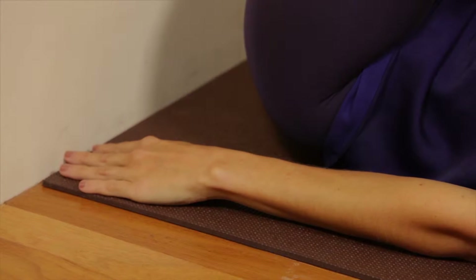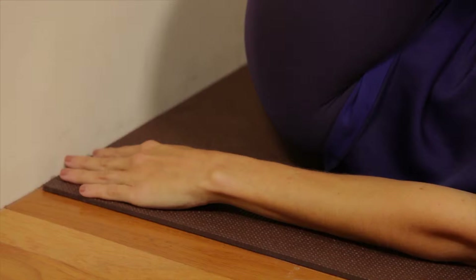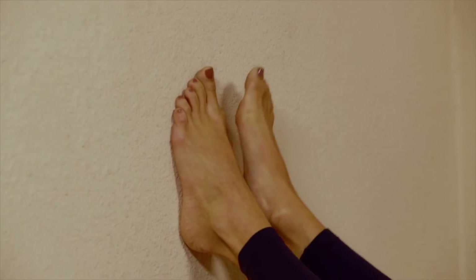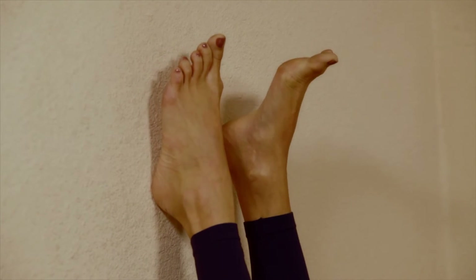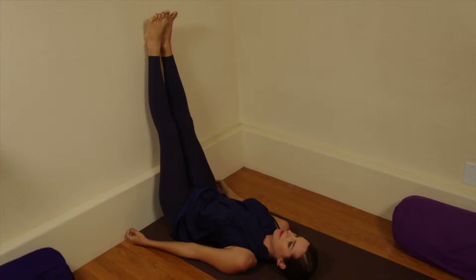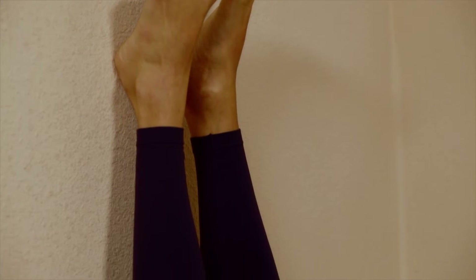The hands on the sides are pressing on the floor. Bring the soles of the feet to the wall and with the knees bent, begin to walk up the wall. Then straighten the knees and allow the weight of the body to lean against the wall. If comfortable, go ahead and rest here for a minute.